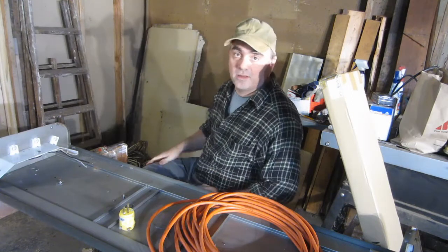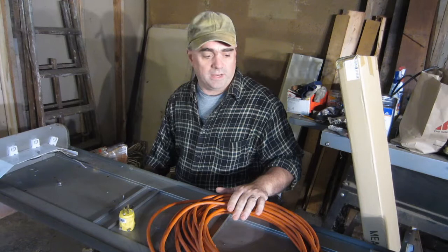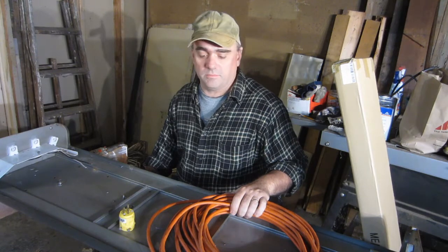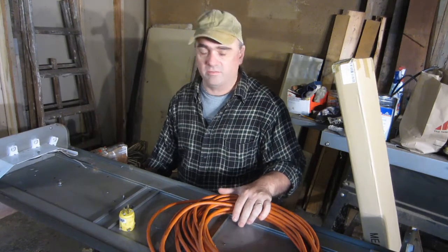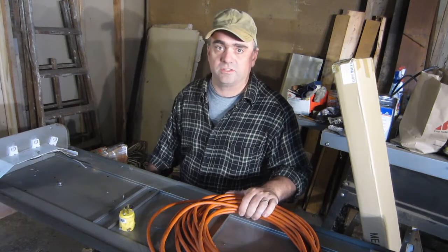Welcome back. It's about a week later. I received the light bulbs in the mail for the lamp, and I'm going to install a power cord instead of hardwiring it in so that I can plug it in, and I'm going to plug it into a switched outlet.